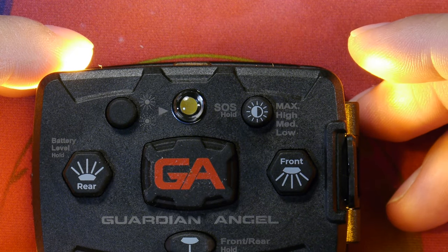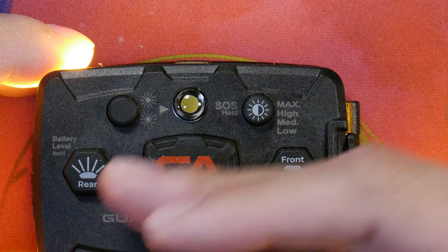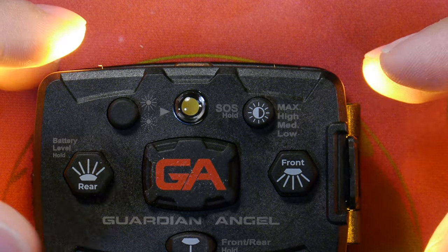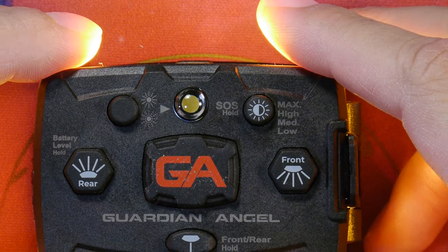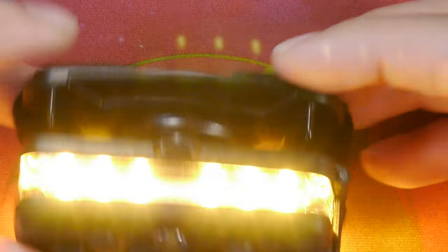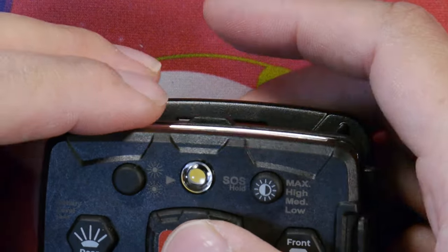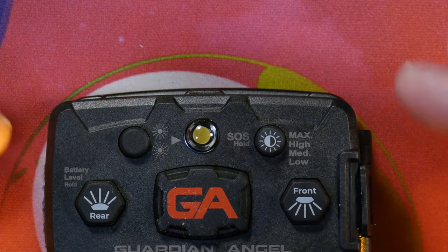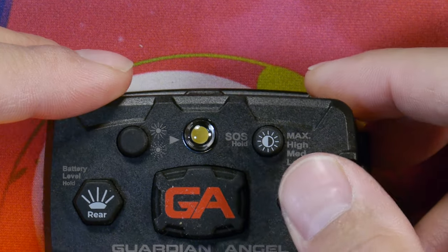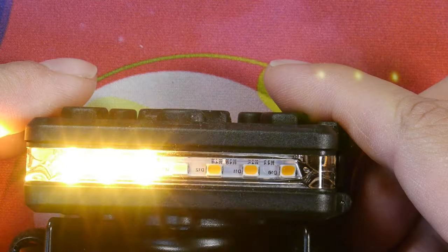Overall, I like the Guardian Angel 2022 edition. It has a nice display of options on the labeled buttons, and the UI is pretty straightforward and intuitive. The light is very bright with the LEDs inside, and there are plenty of different options — front only for conserving battery power, along with different scrolling and blinking options, which is fairly nice and useful.